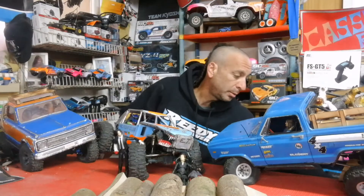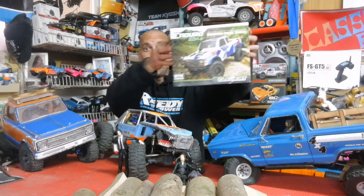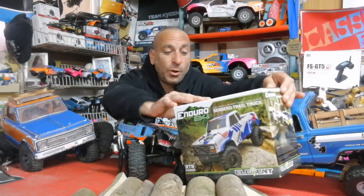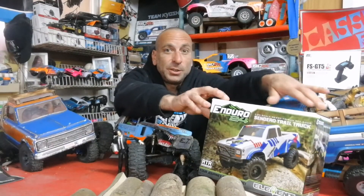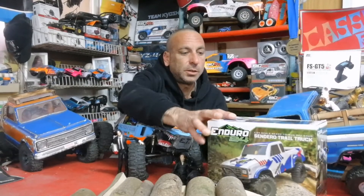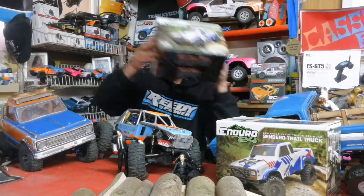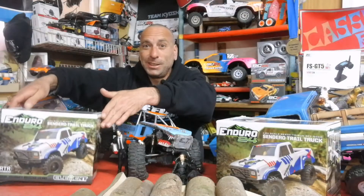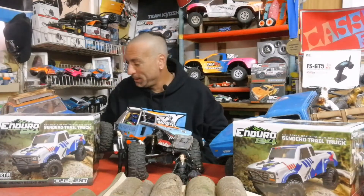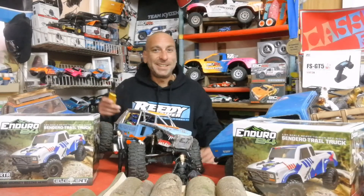Now for my little surprise — I have got another Element RC, a 1/24 scale Element, and not just one — I've got two of them! Let's open them up and see what we've got inside these little boxes.